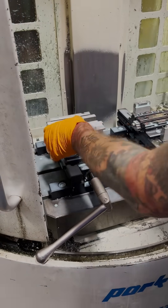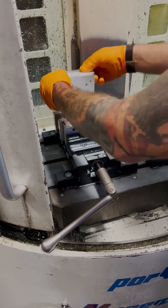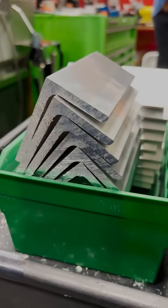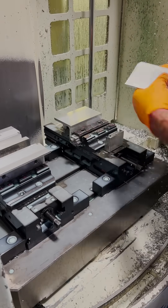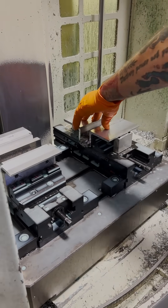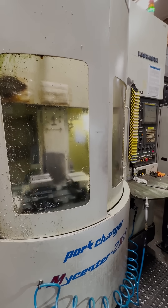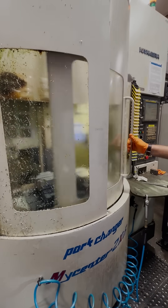Remember how I said that this machine is super efficient? Well that's because it's got two pallets. While I'm deburring and getting one pallet set up we've got another round of parts running on the second pallet that's in the machine. Now it's a race to beat the machine before it's time to swap pallets. We'll repeat this process until we're out of blanks.